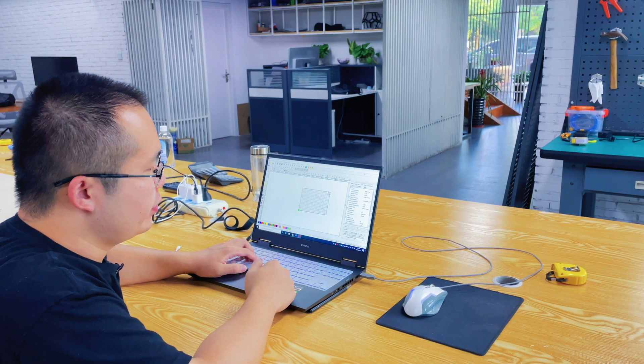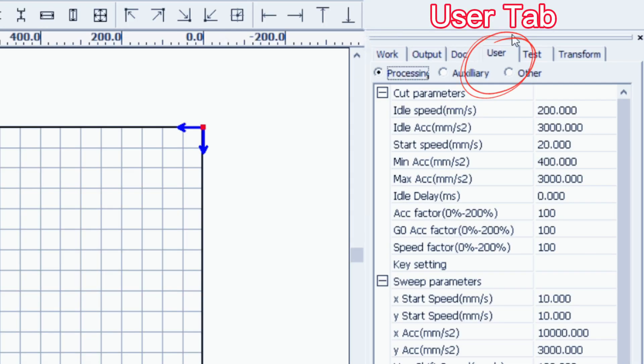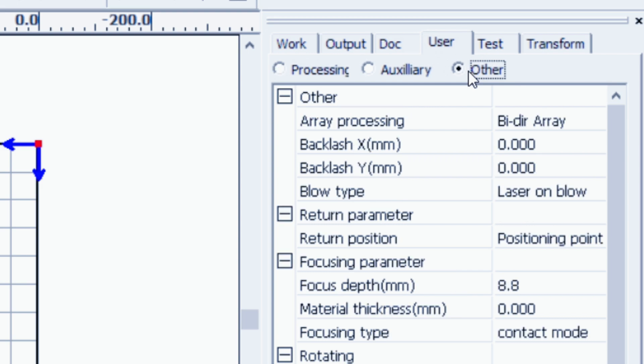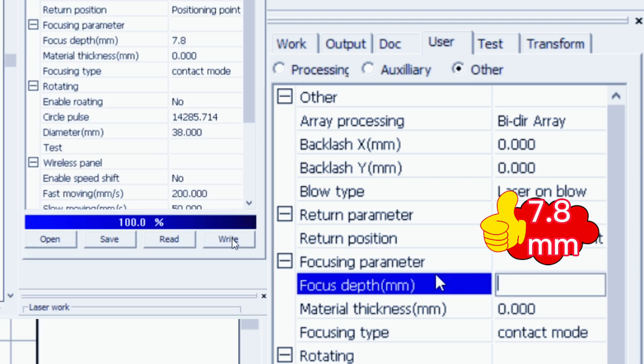When the best focal length is found, it needs to be reset in the software. First, I will show you how to reset the focal length in RDWorks. Click the user table, and then select 'Other.' The focal step below is what we call the focal length. You can see that the default optimal focal length is 8.8mm.